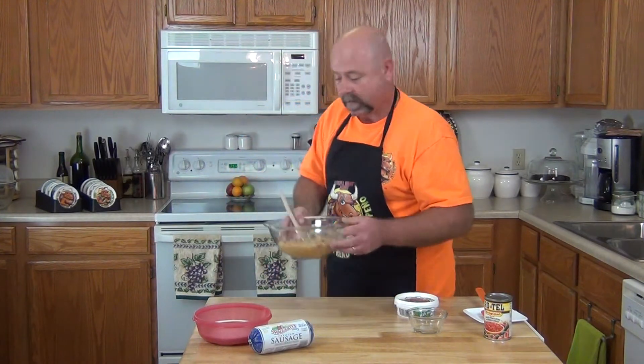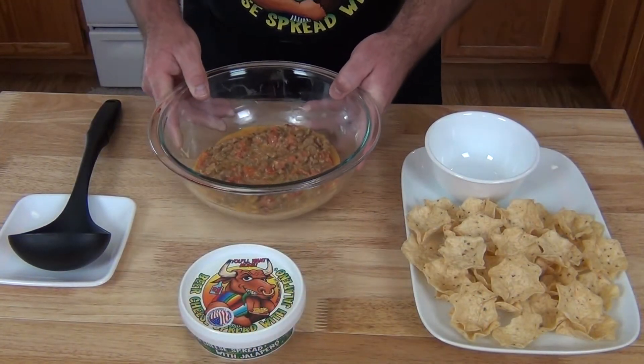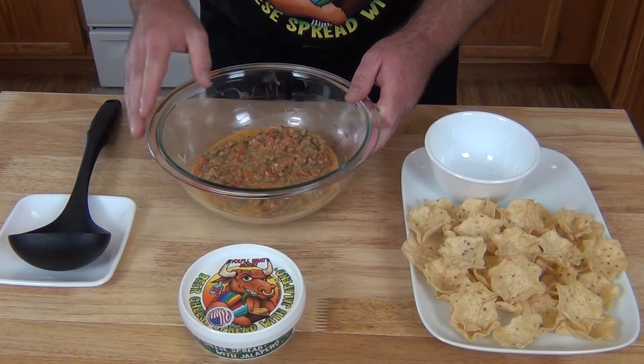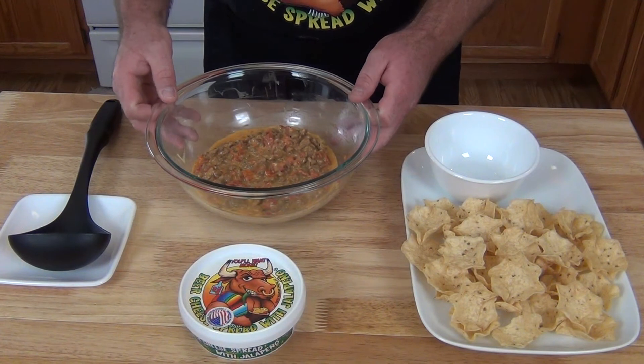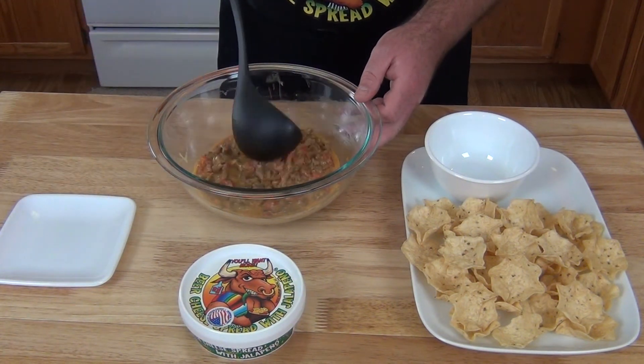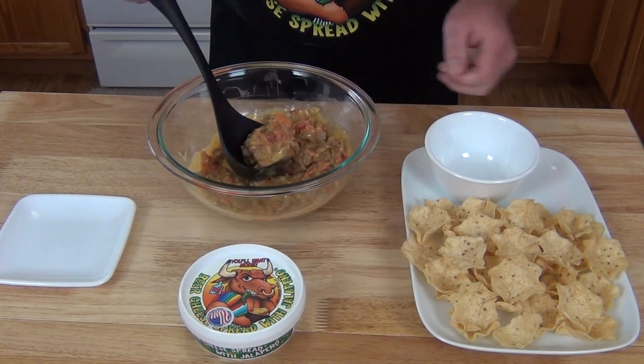Now we're going to pop this in the microwave. Our queso has just come out — about a minute and a half is what I had to use on this, and this is looking delicious. I mean, this has just got all kinds of awesome written all over it. So let's go ahead and get this out, put it in a bowl and serve it up, and see what our guests think.